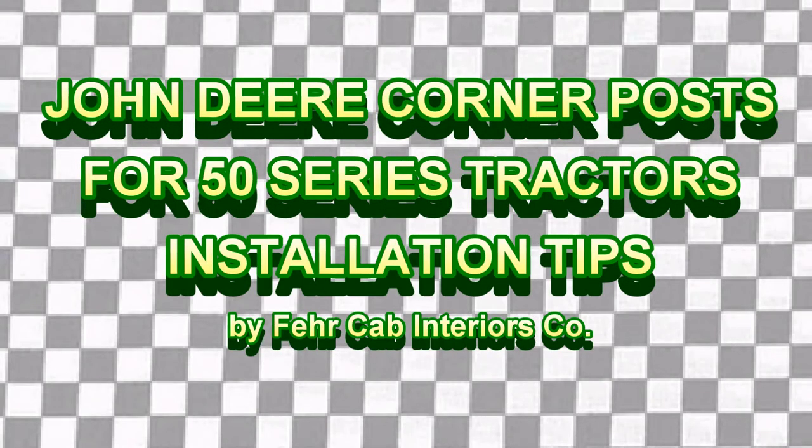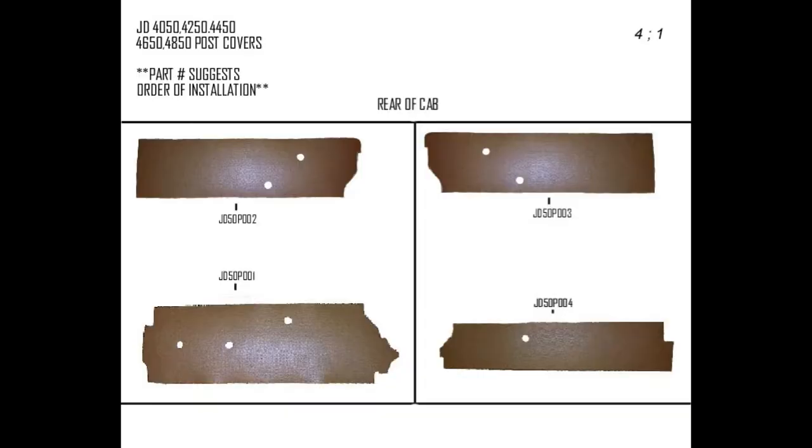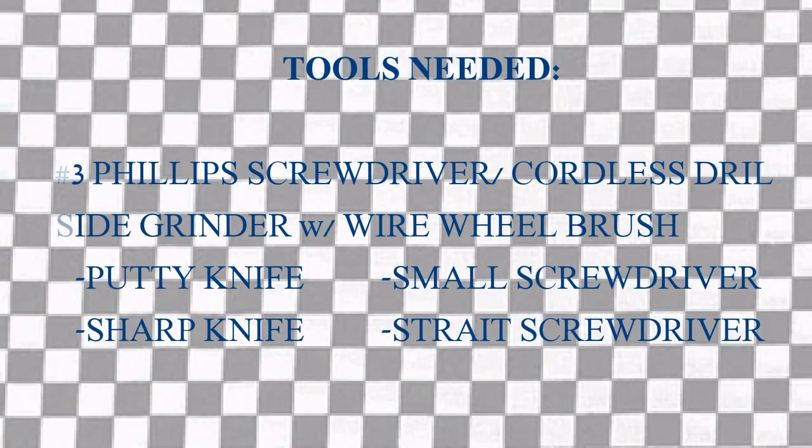Today we'll be doing a demonstration video on a John Deere 50 series corner cabin upholstery. Here are the four panels we'll be removing and installing today. Before we get started, there are a few safety items that we'll be needing for this project, as well as the tools — these are all tools that will be used for the entirety of this project.